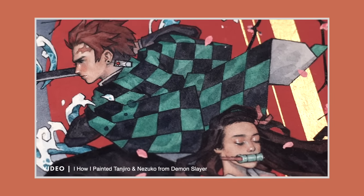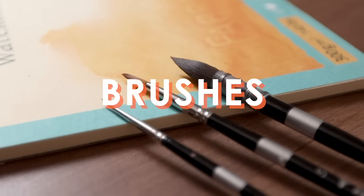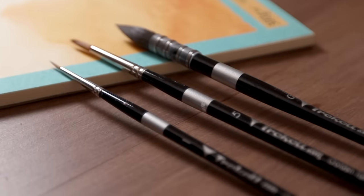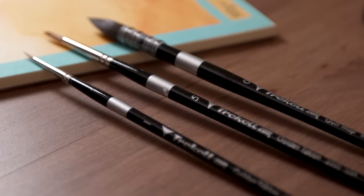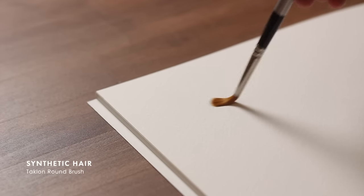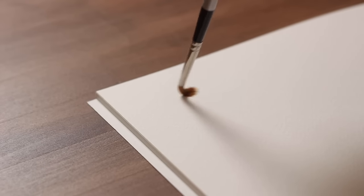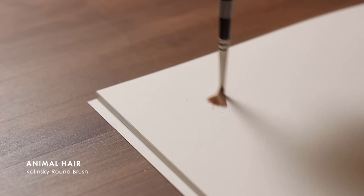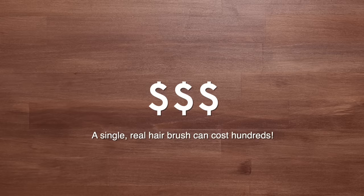The next bunch of materials I want to talk about are brushes. There are two different characteristics to keep in mind: the different hair types, and the different brush shapes. Brushes can be made of either synthetic or real animal hair, with synthetics being much more affordable. They tend to be more springy and firm, while real hair brushes — like Kolinsky or Sable — are softer, hold more paint, and retain their shape for much longer, but they're much more expensive.